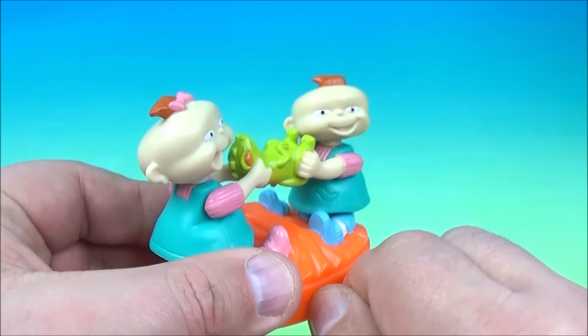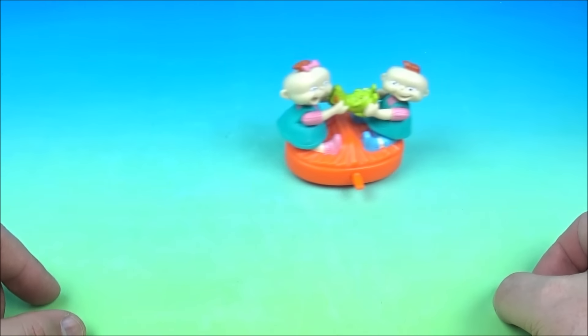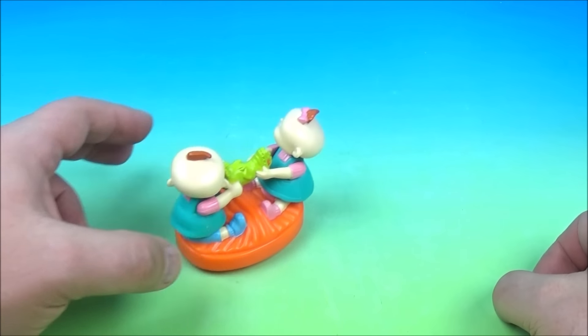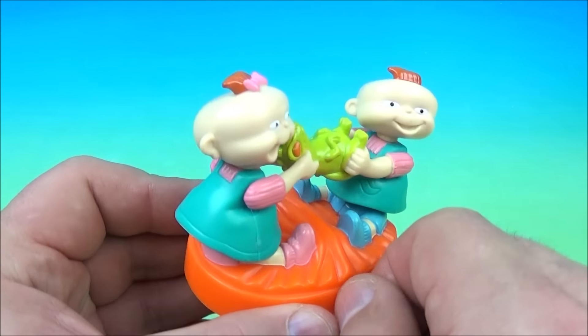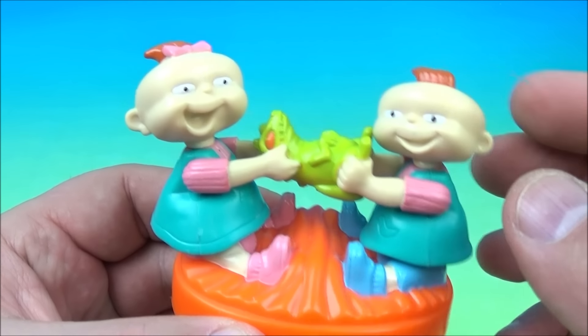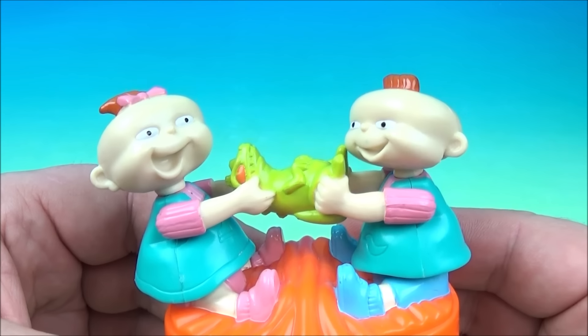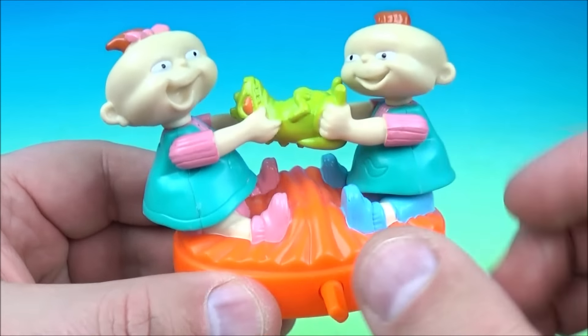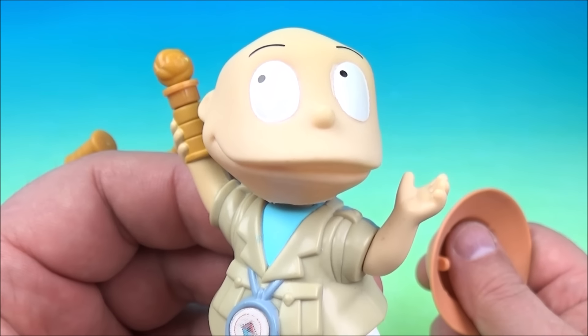Playing tug of war with the Reptar doll. You can wind it up even tighter, and you can wiggle their heads back and forth a little bit. And that is it — Phil and Lil and My Reptar. Up next we have Okie Doki Tommy.